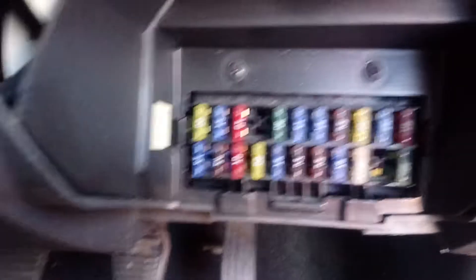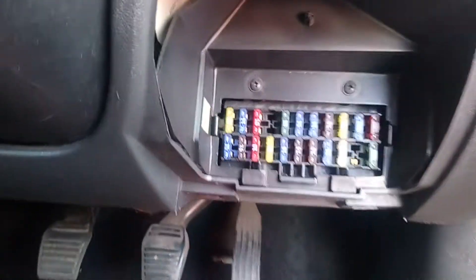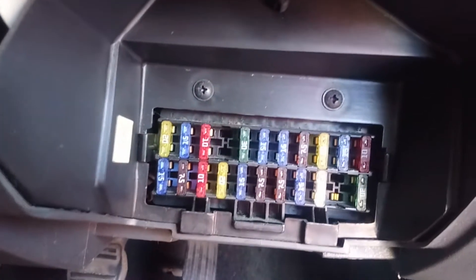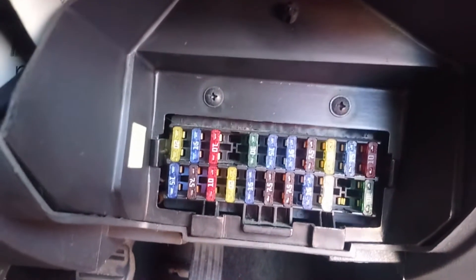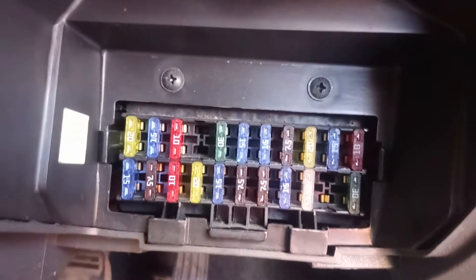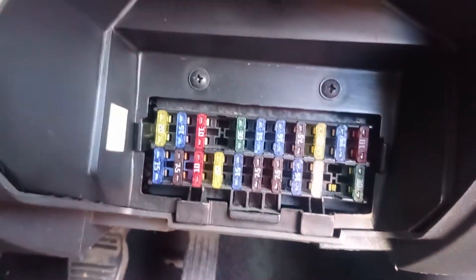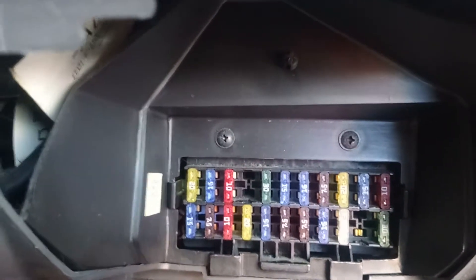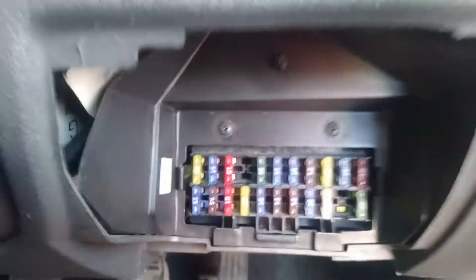I checked all the fuses — here's the fuse box, that's how you pop it out. With the manual you'll be able to find which fuse is controlling which one. I can't point the fuse out exactly now, but it's very good practice to check all the fuses regardless, because sometimes it's not written in the book but they're still connected together.